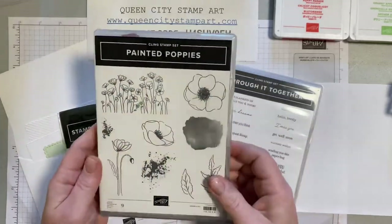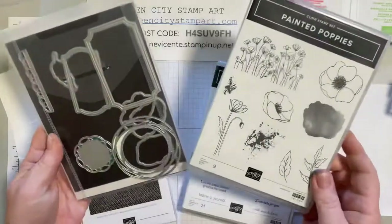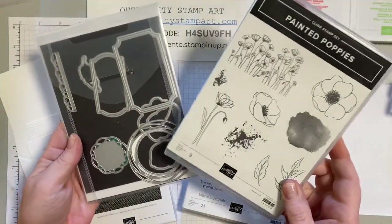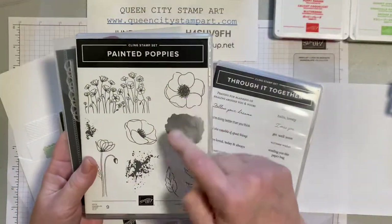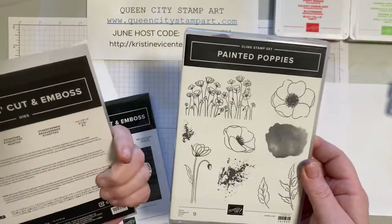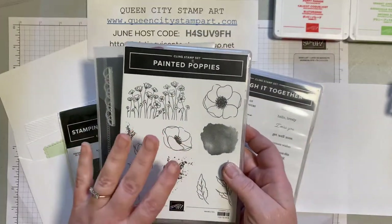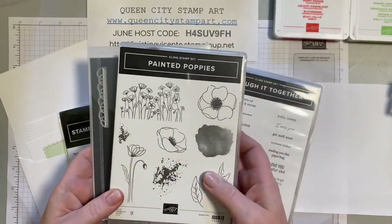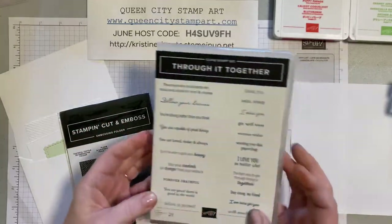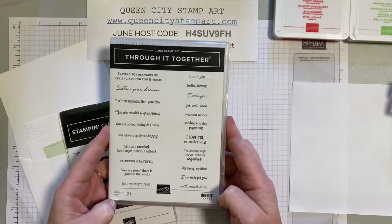We're going to be using the stamp set called Painted Poppies. This is an oldie but a goodie and it has coordinating dies that will cut out the poppy shape and the leaves that we're going to be using. These are sold separately — the Painted Labels dies and the Painted Poppies stamp set do coordinate. We're also going to be using a brand new stamp set in the annual catalog called Through It Together.